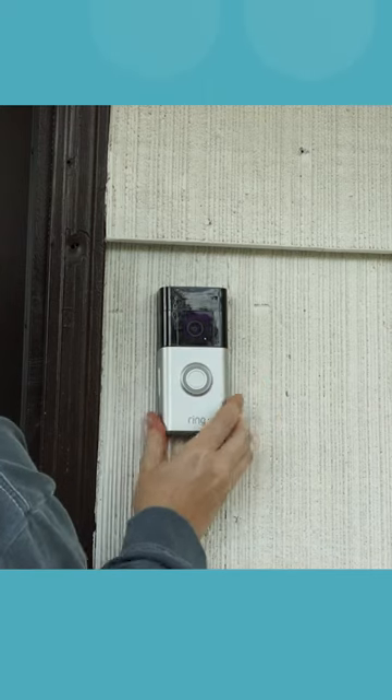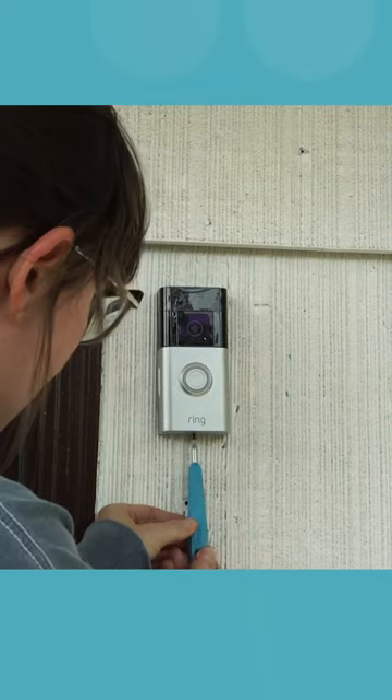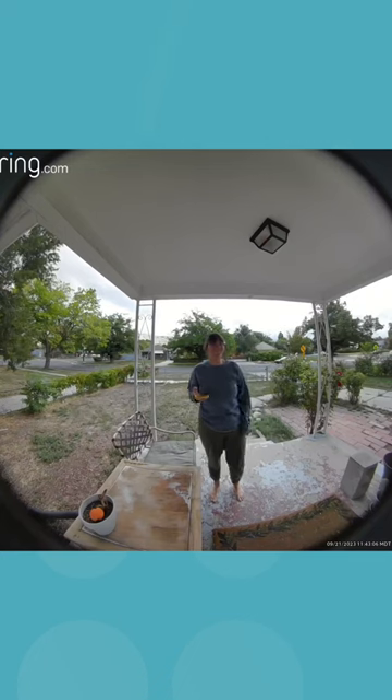Once it's fixed to the wall, add the faceplate and secure it with a special ring screw and hex screwdriver. And that's it — you're done. Thanks for watching and stay safe.